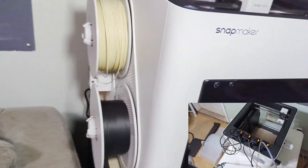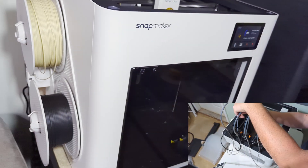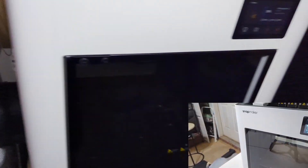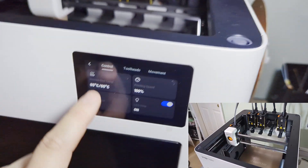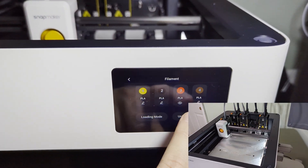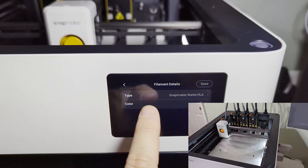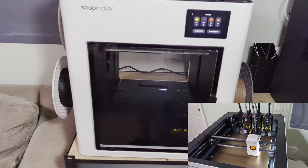As for the filament, it is a side loader, so you load it into the motor right there. Then you just choose how you want the filament to feed right from the screen. You can also do it from the app as well.